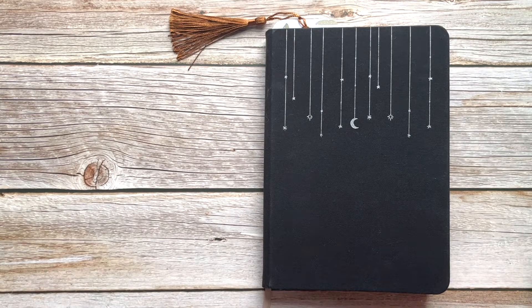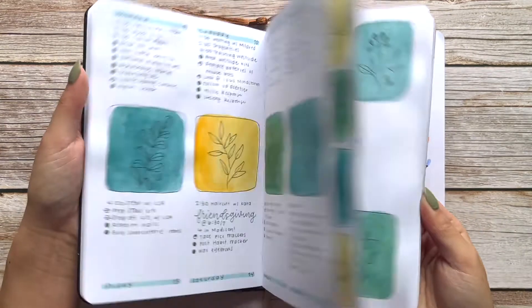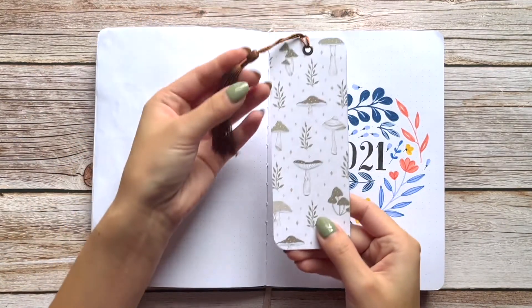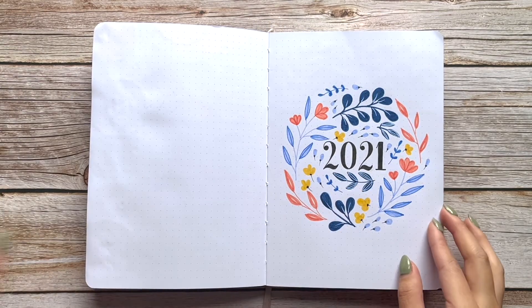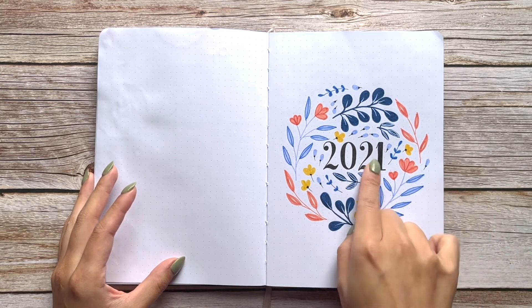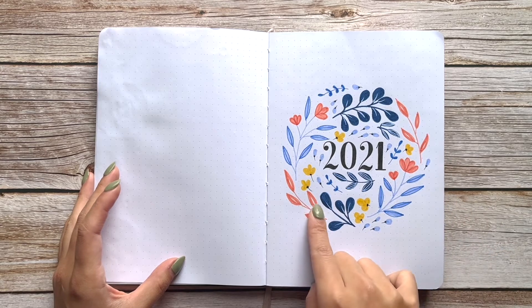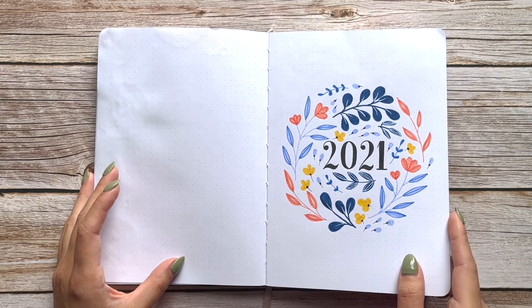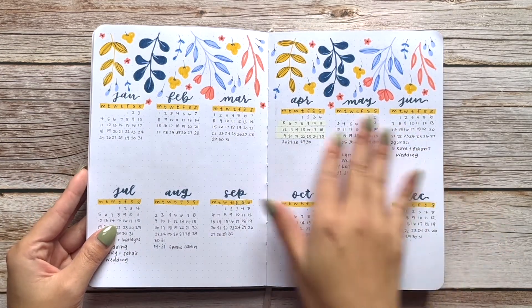Let's start with the first one. This bullet journal actually has 2019 monthly themes as well, so that's why there's a bookmark here to mark 2021. This cute little bookmark is from Lila Journal, so if you'd like to purchase it you can check out her Etsy shop. I did a simple markers-with-leaves design using a Micron pen — I got the idea from Jian Plan Things.